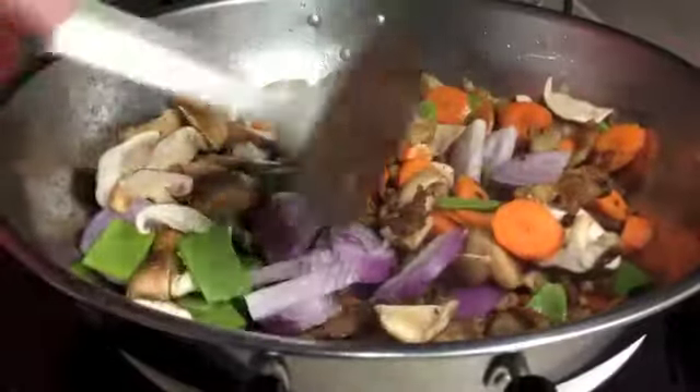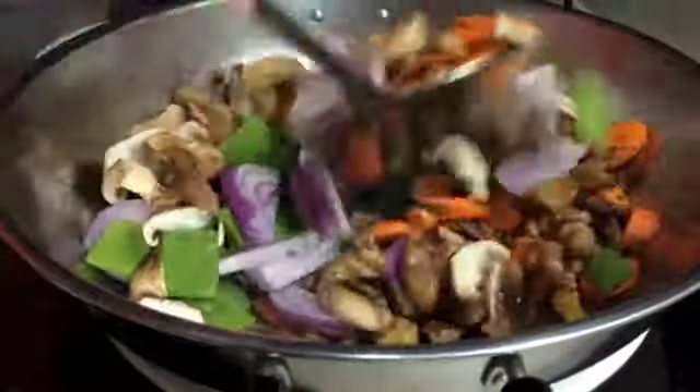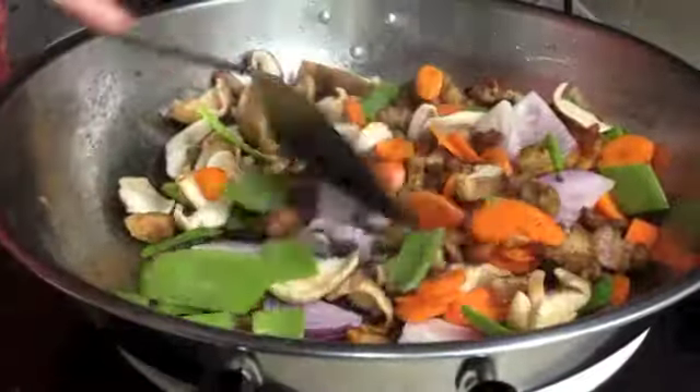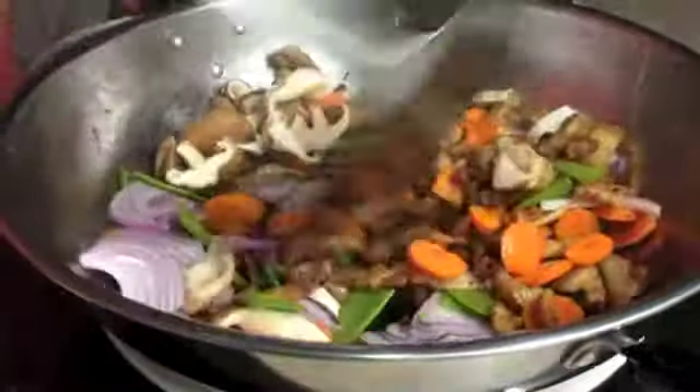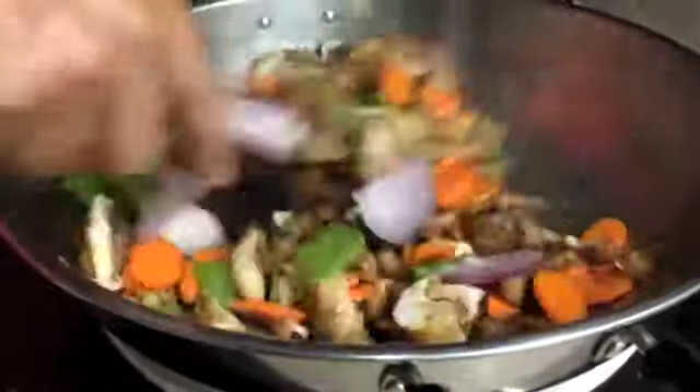We're not adding the garlic at this stage because it will burn. There will be some moisture come out of these mushrooms and the onion. It's a colourful dish — absolutely chock-a-block with flavour and it's really quite delicious.